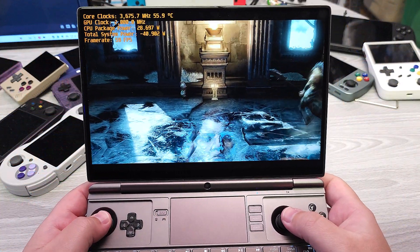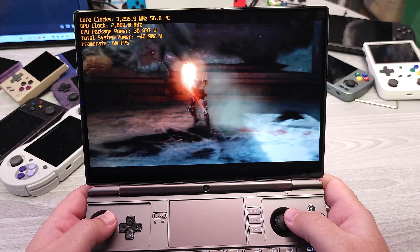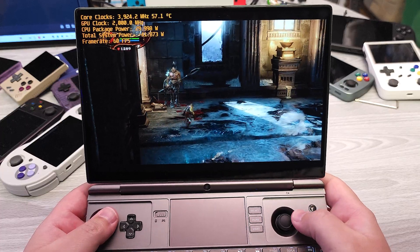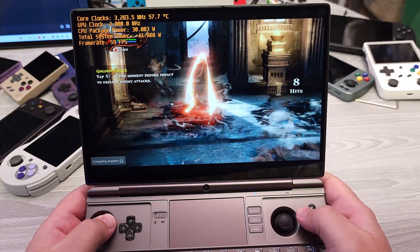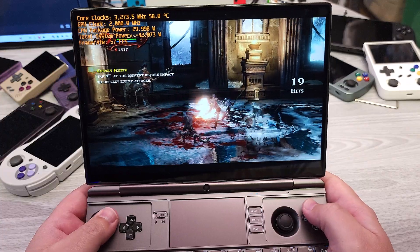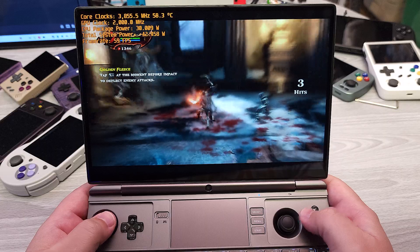Here we are with God of War 3, getting an average frame rate of 60 FPS, which is something that has not been possible on handhelds prior. If we take a look at 6800U platforms from before, I was basically hovering around 40-ish FPS in this particular scene. There's a lot of stuff going on, but you can see you can have a pretty good time playing God of War 3 on a handheld.